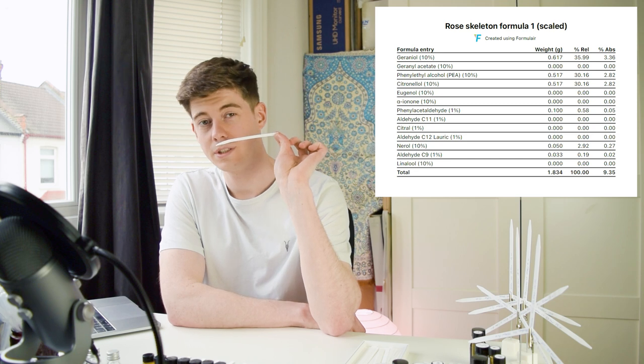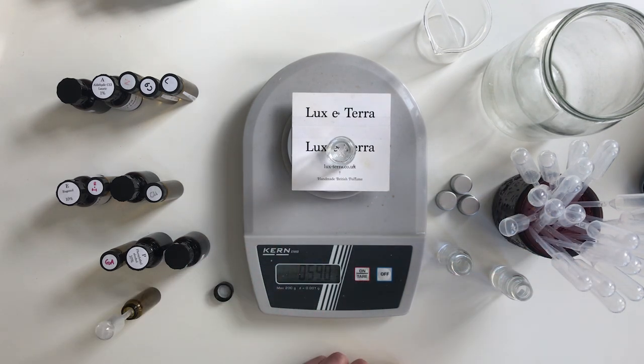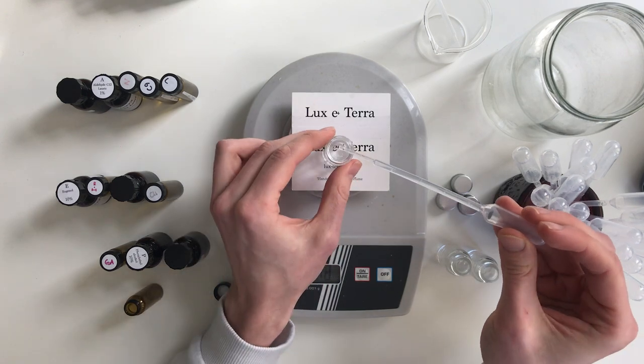The first skeleton formula — honestly I don't like it that much. It really emphasizes the terpene or herbaceous side of the rose with things like nerol, and something about the balance means it doesn't actually smell particularly like rose to me. The citronellol really jumps out and makes it smell more like a terpene soup than an actual rose. Surprisingly, some of my earlier basic blends — like the one with rose oxide — smelled a lot more like rose than this.